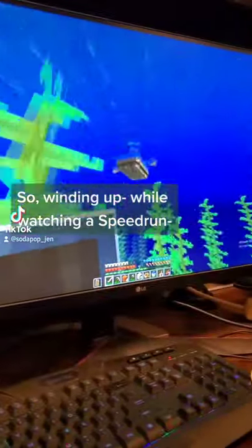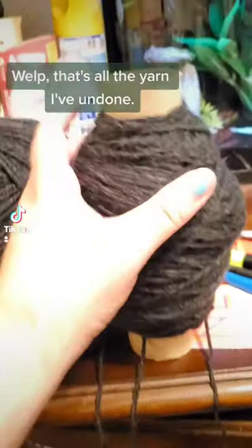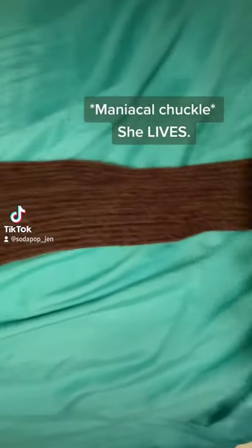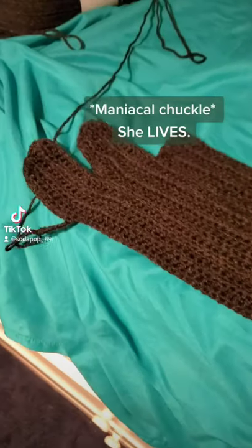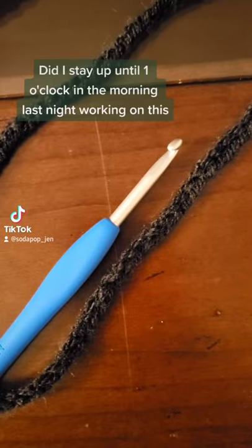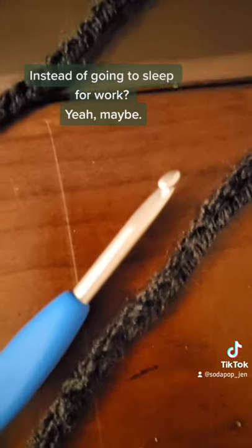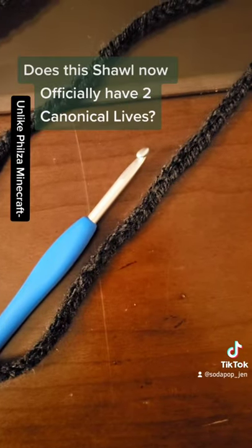That's all the yarn wound up, I'm on feather one. She lives! Did I stay up until one o'clock in the morning working on this instead of going to sleep before work? Yeah, maybe. Does this shawl now officially have two canonical eyes? Yeah, totally.